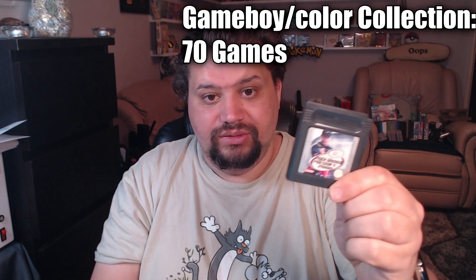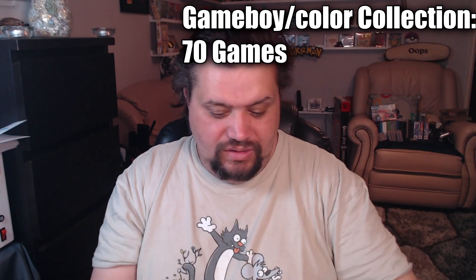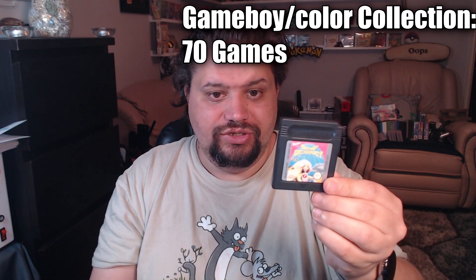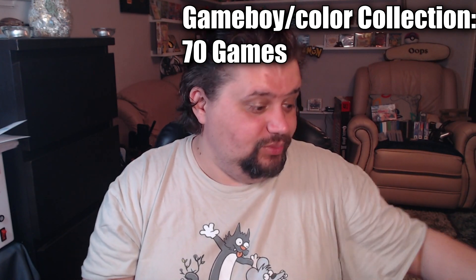With the two Game Boy Colors came a magnifying glass — it works, had batteries, no rust. I'm probably never going to use it but it was included. There were also a few games included: Tiger Woods PGA Tour 2000, Toy Story 2 (the American edition), and Barbie Ocean Discovery. Nothing amazing to be honest — they were just included with the systems. They'll go in the box with my games.